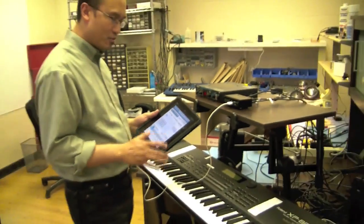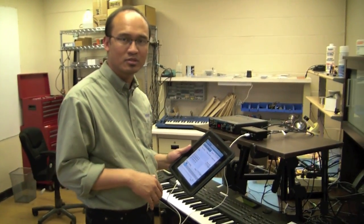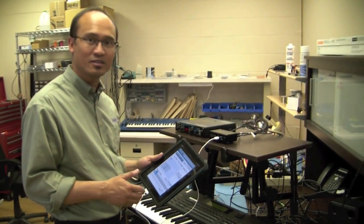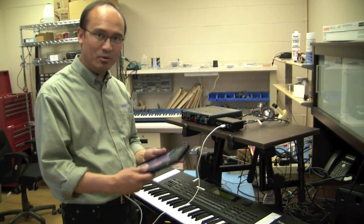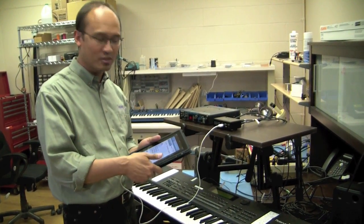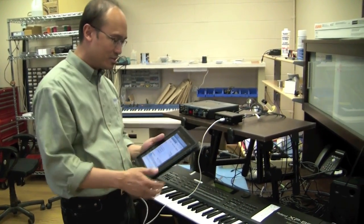Now what we can do — we've got one parameter. MIDI is composed of a lot of parameters and can control lots of things. One of the things it can control is pitch. Traditionally, you would control it from a pitch wheel, but we've got the accelerometer on this software mapped to pitch control on this synthesizer.